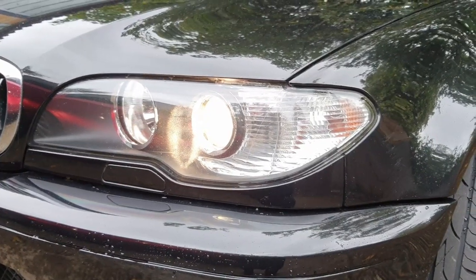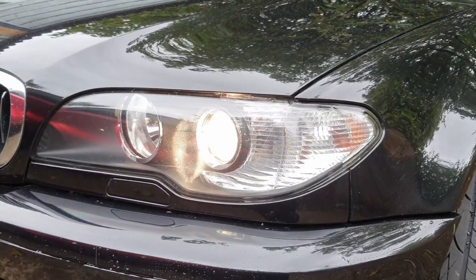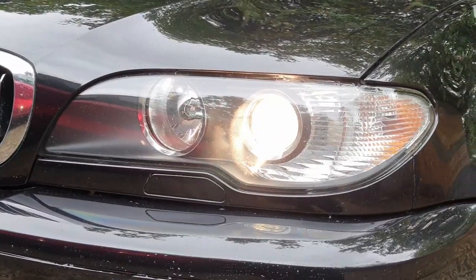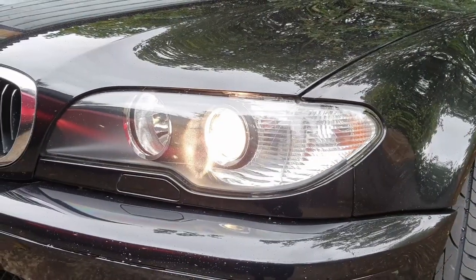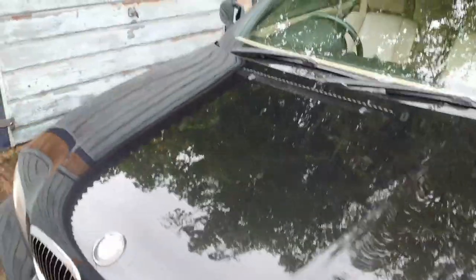Hi guys, welcome to my video. If you've got a BMW E46 — this is a facelift 2005 model with the Xenon headlights — I'll show you the switch for when you're driving overseas in left-hand drive countries.